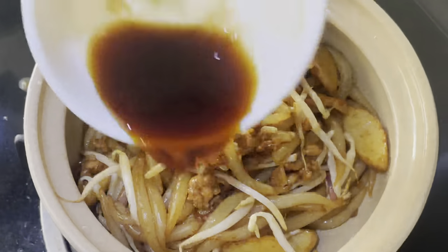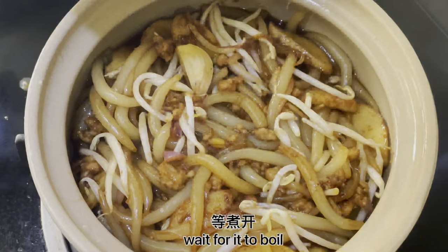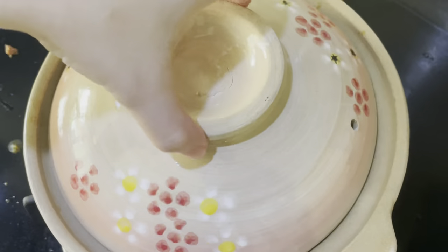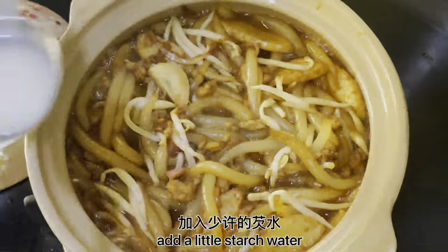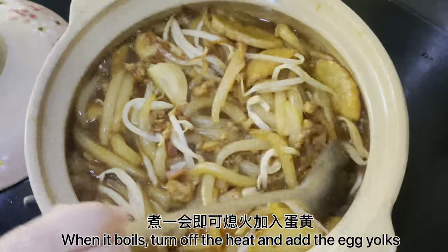The dough is 1.5mm. For the dough, it is one of the best. This is the dough. I have a dough for the dough.